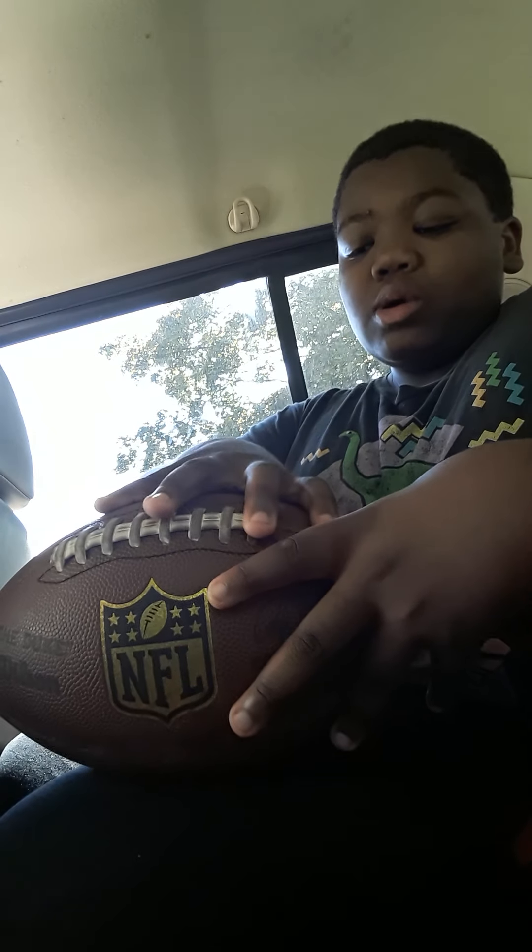Basically like you throw it. Let me get out and show you how it looks when you throw it, and let me show you the proper way to clock your arm back and throw it.